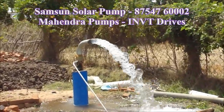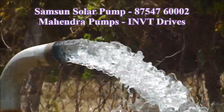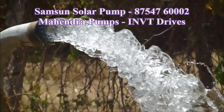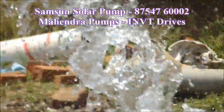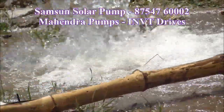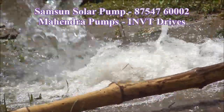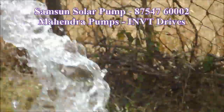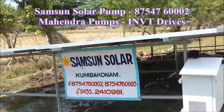If you have any problems, you will be able to work and we will be able to help you. If you have a 3-phase connection, you will be able to install the solar pump.